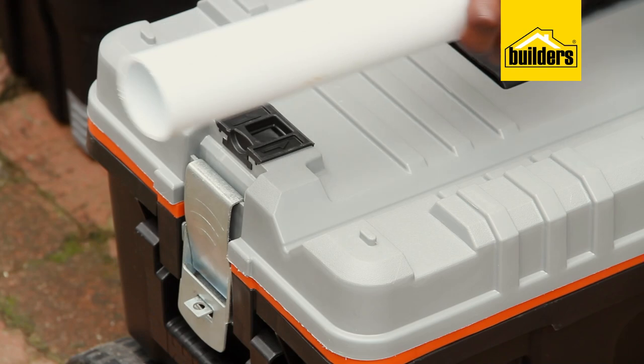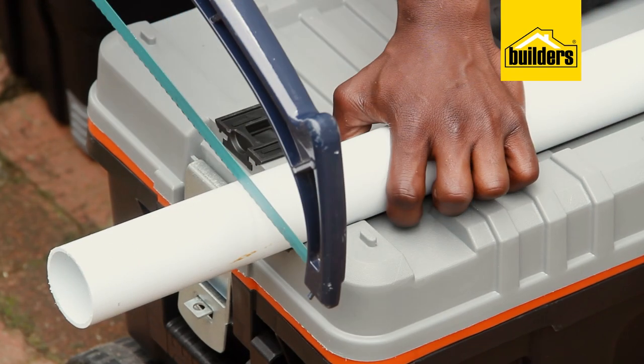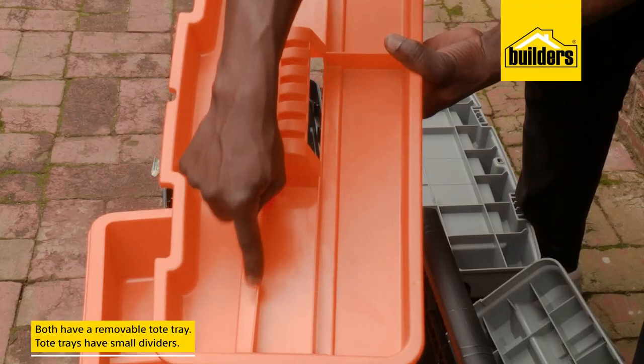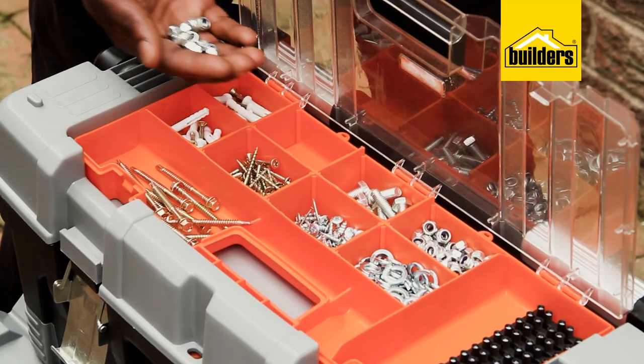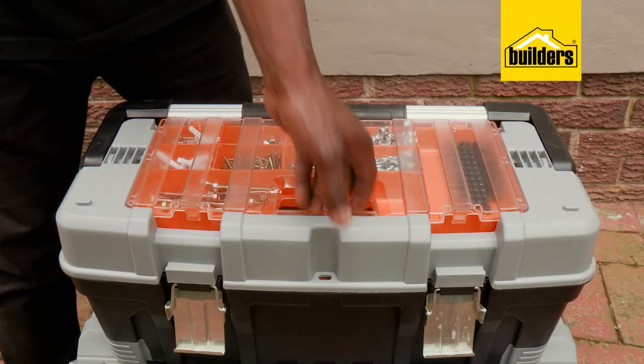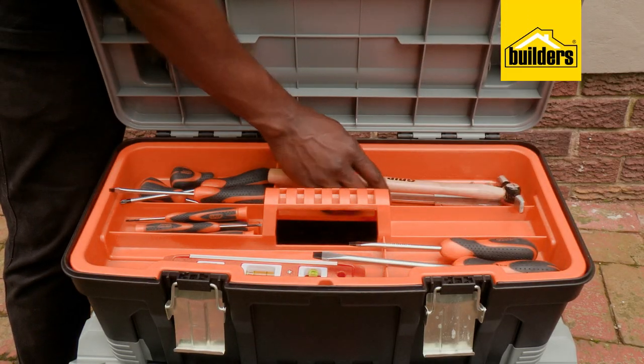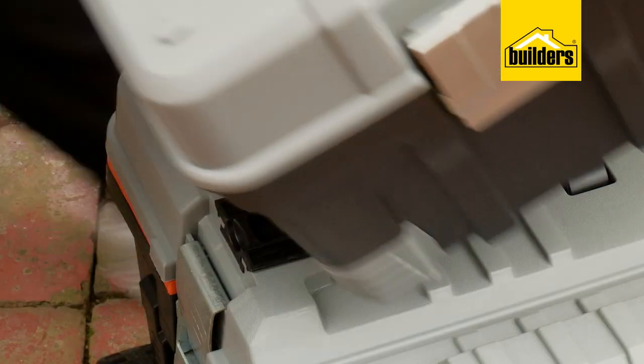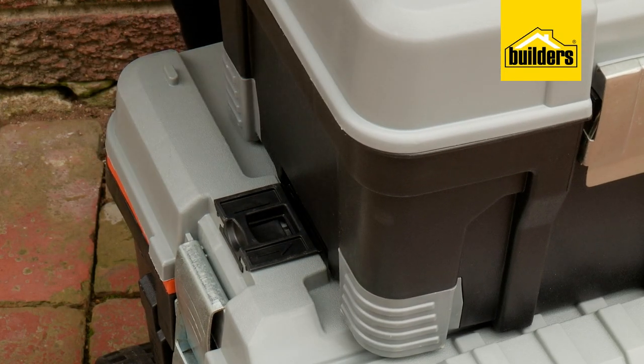For added peace of mind, the lid is lockable. This lid also doubles up as a small worktop, and this v-groove is ideal when cutting pipe. Both boxes have a removable tote tray with small dividers, which are useful for storing items such as drill bits, screwdrivers, and other small items, so they don't get mixed up into one pile.